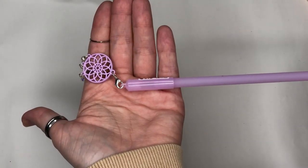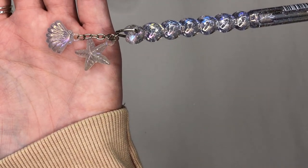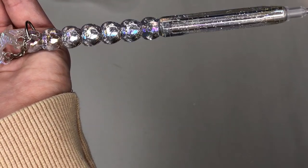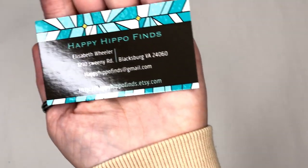Last but not least, one of my ever-favorite things — a mermaid wand with two charms: a seashell and a starfish. Let me show you the glitteriness — it just hits the light in complete sparkle with a holographic look, and it's incredible. I'm going to pop Elizabeth's details in right now; you can find her at Happy Hippo Finds.